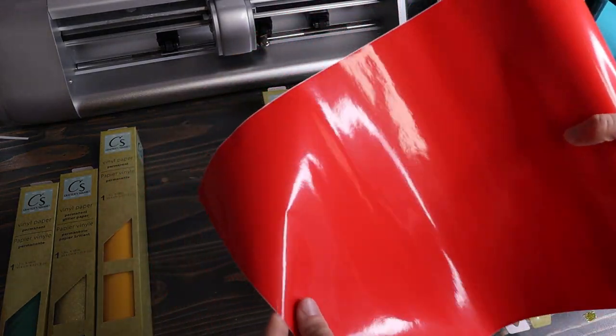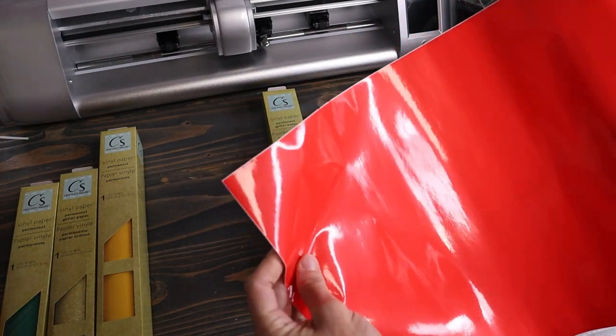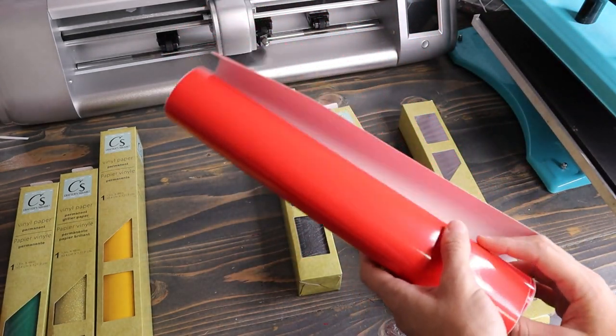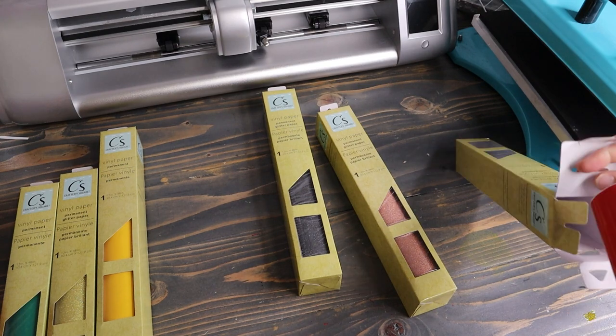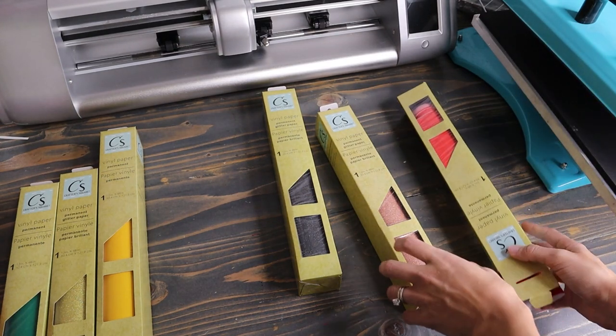So right off the bat, it does feel a lot thinner. It kind of almost feels like paper, like a shiny paper. So I'm just kind of anxious to see how this weeds and how it looks. And once you open it, it looks a lot more orange, so I think it'll go well in our projects. The regular vinyl definitely feels more like paper, kind of like a gloss paper. And then let's see how the glitter feels.